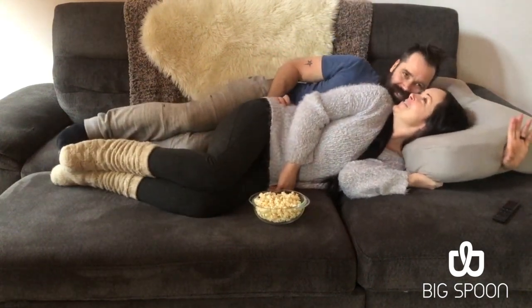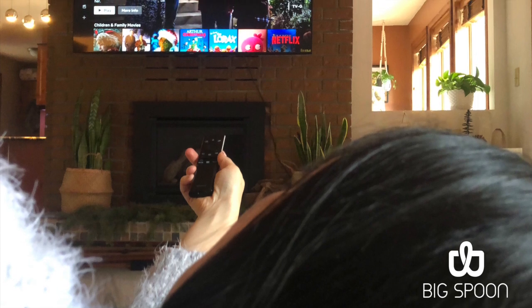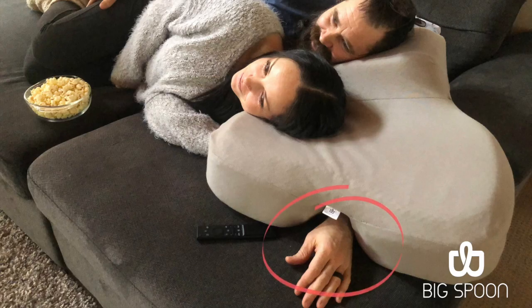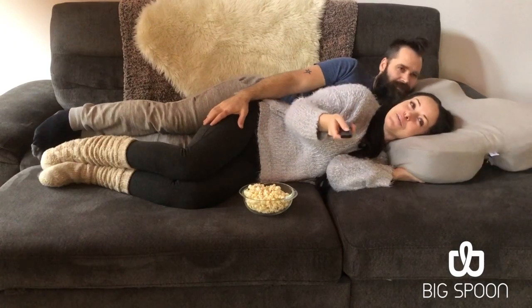The person in the back — i.e. the Big Spoon — has an elevated pillow surface so they can always comfortably see over their partner's head. You have the ability to place your lower arm in different positions and switch it without disturbing your partner.